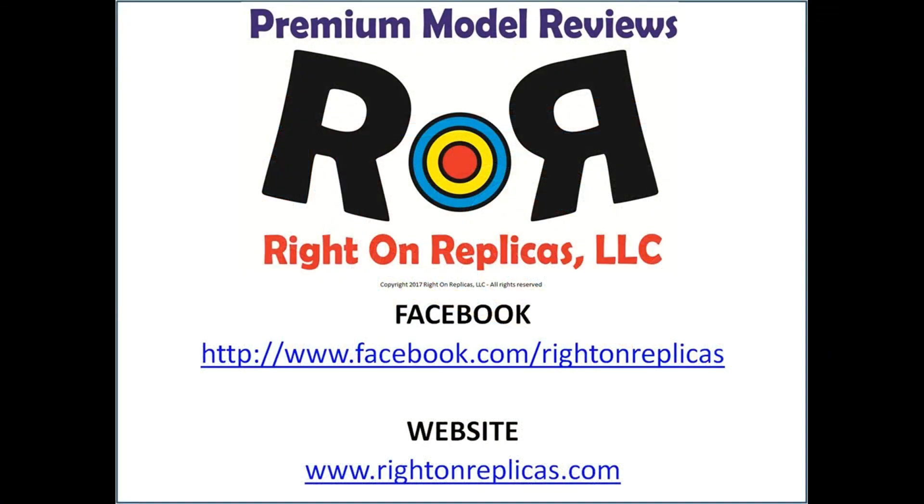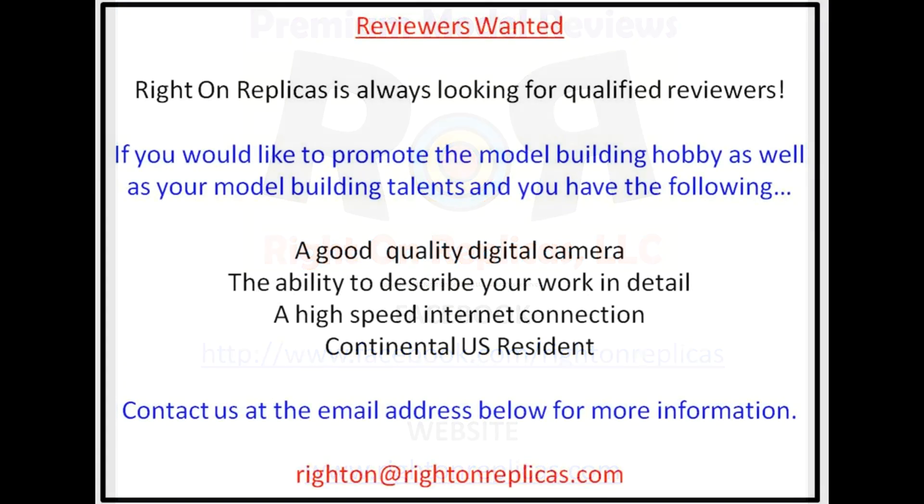We hope you like this premium step-by-step model kit review. So that you don't miss any more, please subscribe to our YouTube channel. You can always find us on Facebook and our website, RideOnReplicas.com. Thanks!